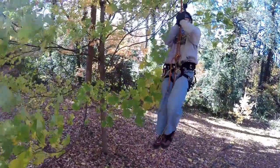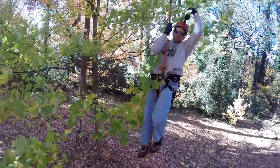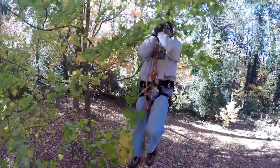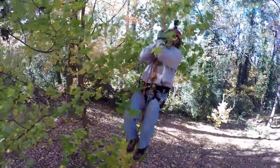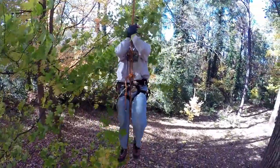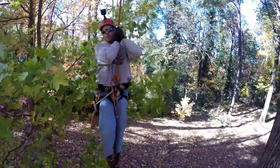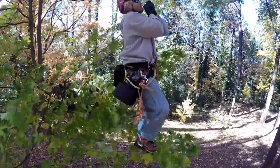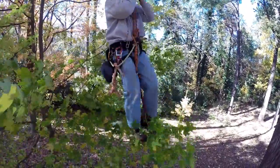We're just walking straight up using just the legs. Come on down, let's try it again, we'll do one more.